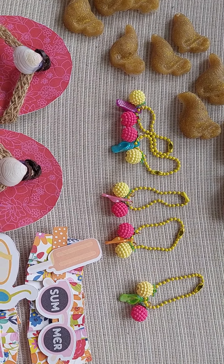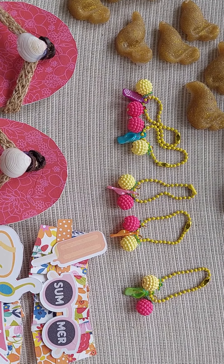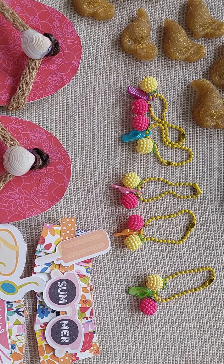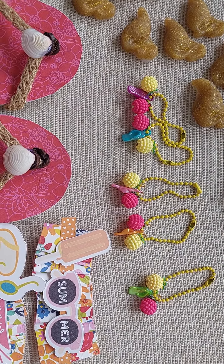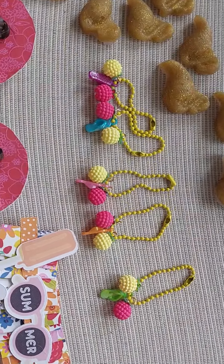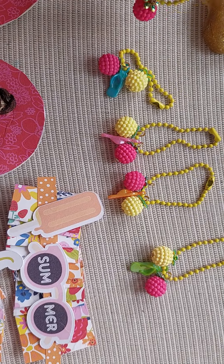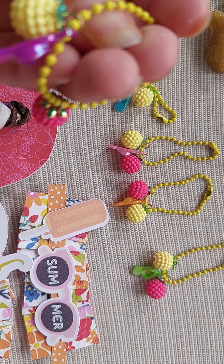Hello friends, so today I'm here for Embellish with Us Wednesdays. It is an open collab hosted by Marianne's Craft Corner and Lilo Crafts Reina. I did a couple of things this week, so first I made these dangles.